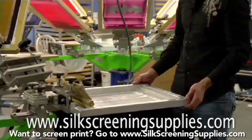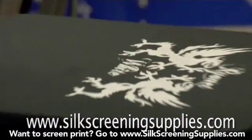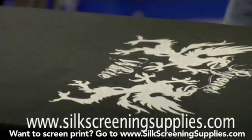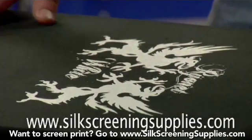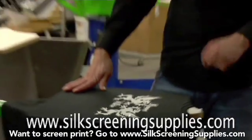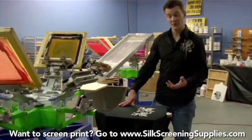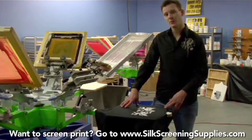Now let's take a look at our result. This is only two passes without a flash. You can see we have a very bright white with no flash. First stroke hard to encapsulate the fibers, second stroke to get our opacity. Typically this could be done in two to three flashes, but now we've just tripled your production time.